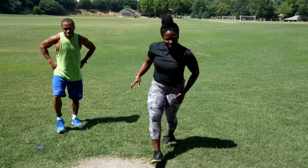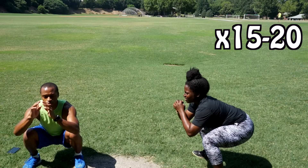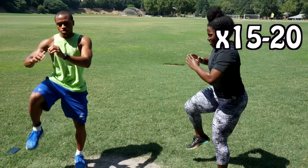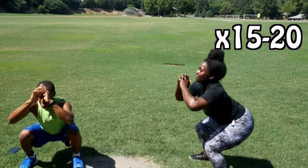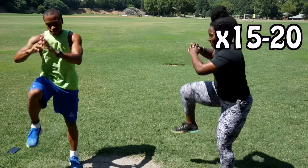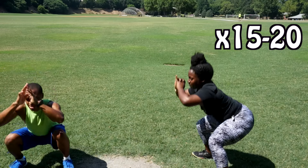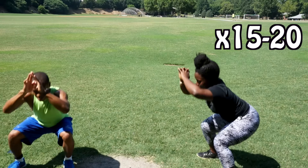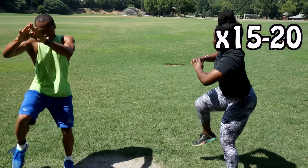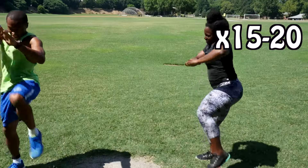Rock down and come up to right knee first. Ready — one, two, three, four, five, six, seven, eight, nine, ten, eleven, twelve, thirteen, fourteen, fifteen, sixteen.